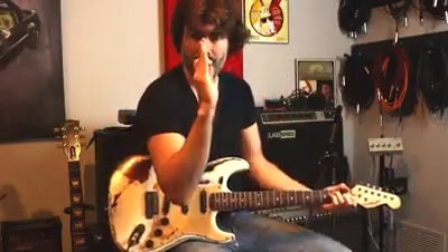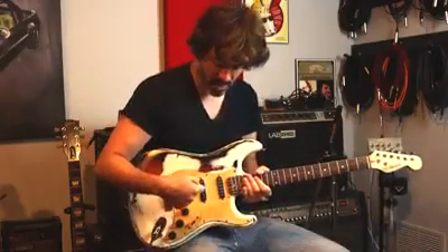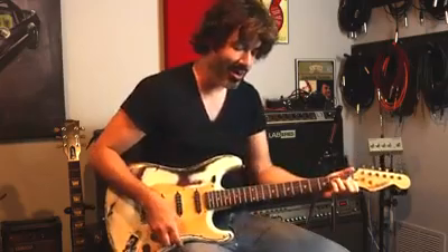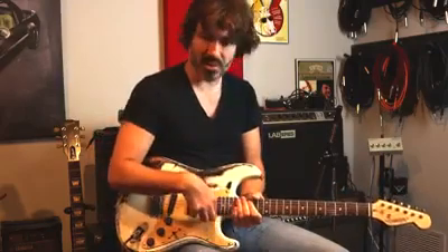Here's a tone right now sitting with everything just at 12 noon — low, mids, and highs. The pickup I'm using right now is right here in the middle. If I switch over to my bridge pickup, then to the mid, then to my neck — on a Stratocaster, especially with single coils, there's a big difference. It's just going to have a completely different character. I'm going to get a lot more spanky tone and a lot more definition on the bridge.